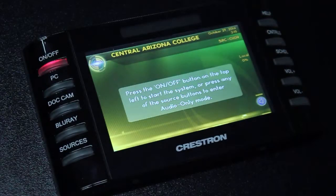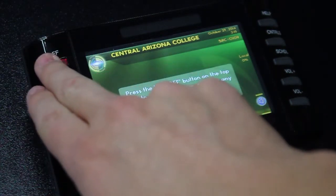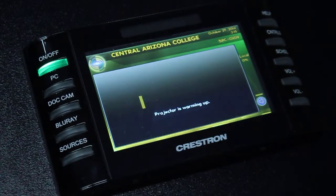When the room is off, you'll be able to tell because the on-off button in the top left-hand corner of the touch panel will be red. To turn the room on, simply tap the on-off button and you'll see a warm-up screen begin to appear on the touch panel.